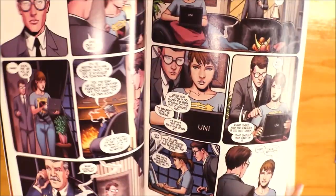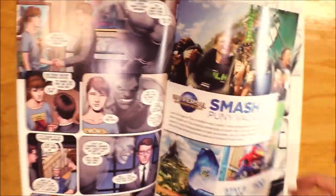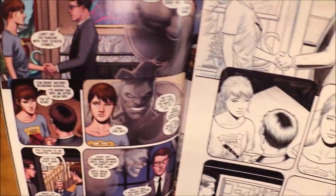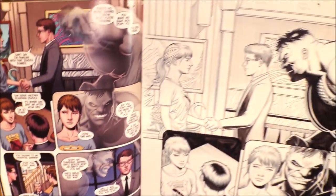We're getting close to page 9. Here it is — here's page 9 and here's the original art to it. The Incredible Hulk right over here, he's talking, and then you see there's an image in the background. Here's the original art to that.